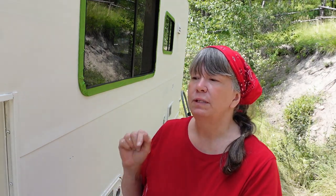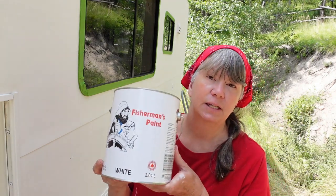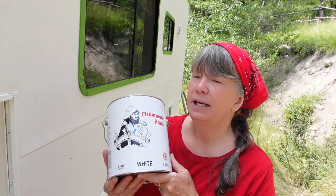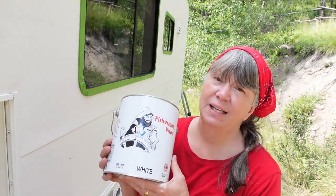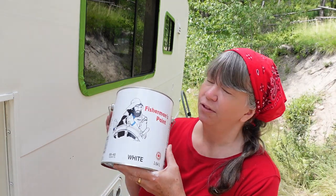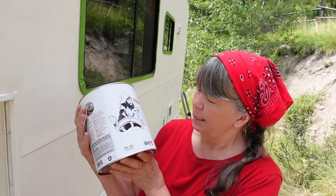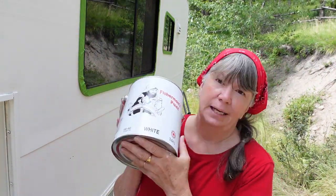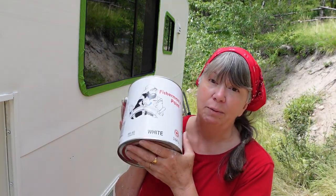It takes about eight hours for this particular paint to dry, and what I'm using is called Fisherman's Paint. It's a marine paint but it's for above the waterline, not below the waterline. I've heard good things about it. I don't think it's available in the States unless you have Home Hardware stores down there, because it's specific to Home Hardware. It's probably the same as any other above-the-waterline marine paint.